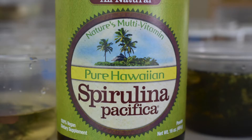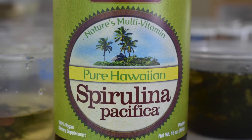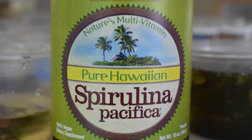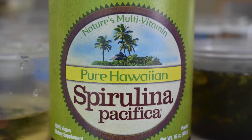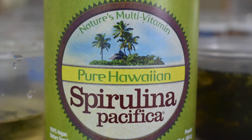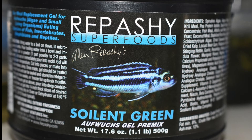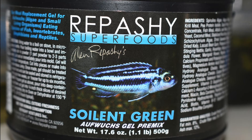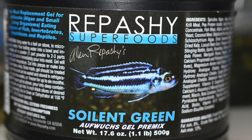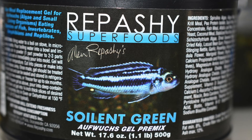I'd like to take a minute to talk about tadpole nutrition. In my opinion, algae like spirulina and chlorella are some of the most important aspects of tadpole nutrition. They're very rich in nutrients and high in protein, which helps your tadpoles grow fast. Another great food for tadpoles is Repashy's Soylent Green. This is a powder that has all sorts of different fish meal, algaes, and other vitamins and minerals mixed in.